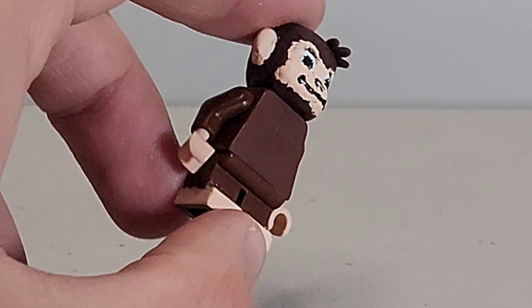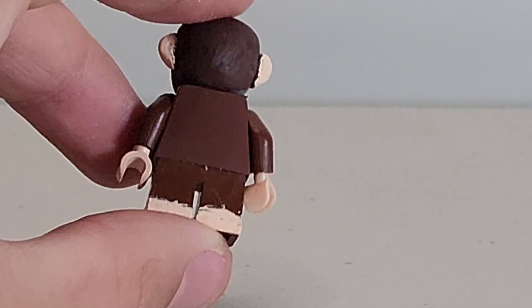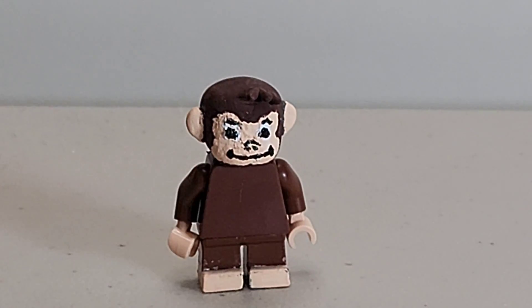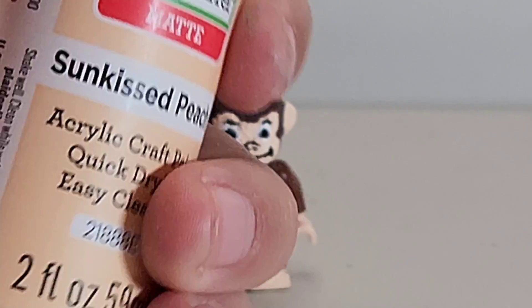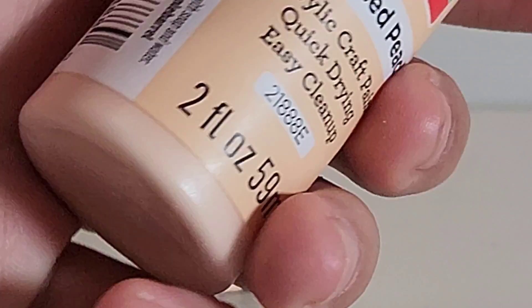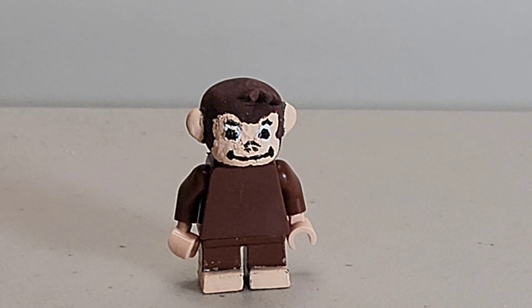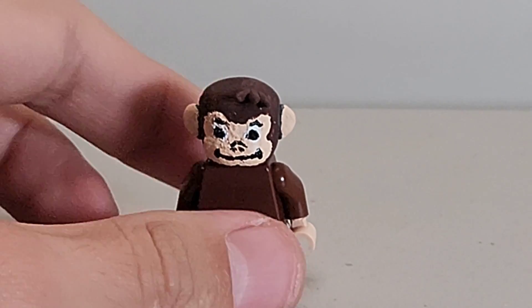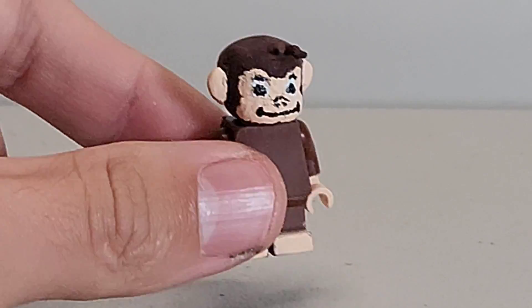The torso is reddish brown, and there's no tail because Curious George wasn't made with one. The feet are painted flesh-colored. The paint I used is sun-kissed peach, which works extremely well for skin colors. I used it for the ears, mouth, and legs.